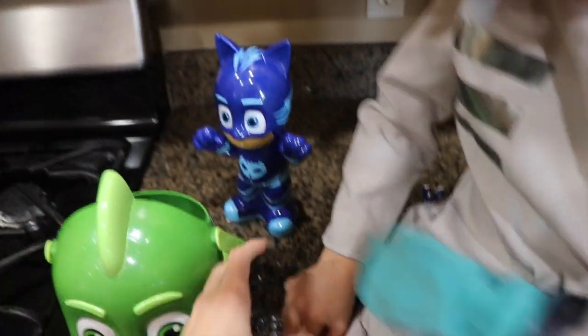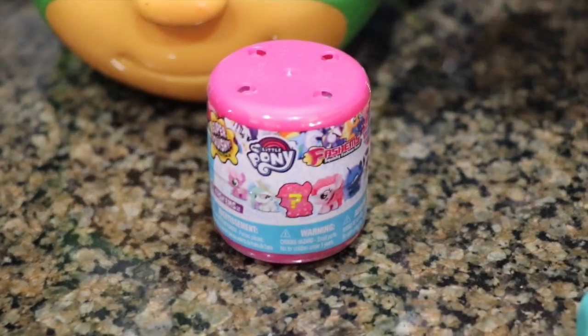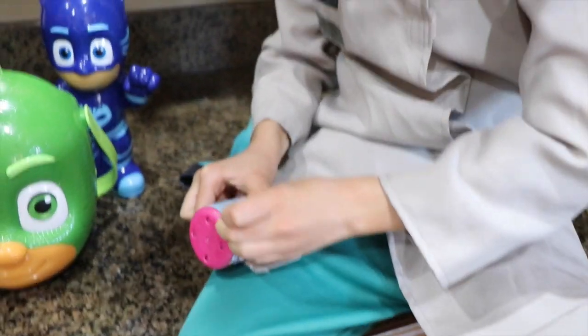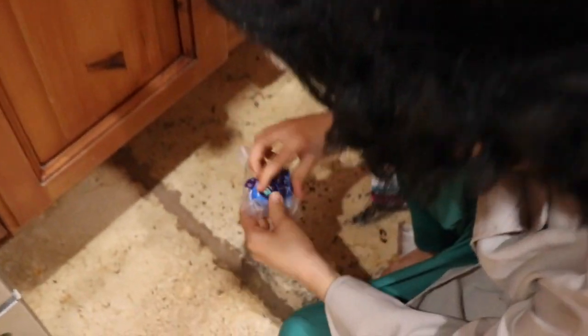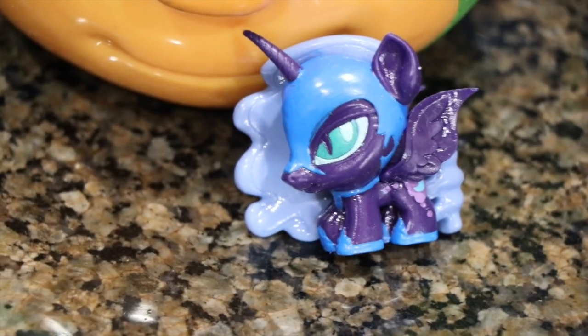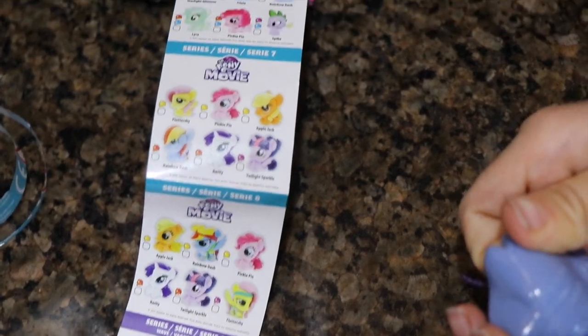Oh, some fashions. Let me see this. These are from series nine. I can't believe there are already nine series. And who do we get? Hopefully one of the mystery ones. That one is really cool. Look at this My Little Pony we got — I actually don't know who this is. Write down in the comment section who you think that is. On the sheet it doesn't even have series nine on it yet, it goes up to series eight. So I guess we'll have to find out.